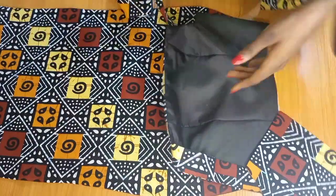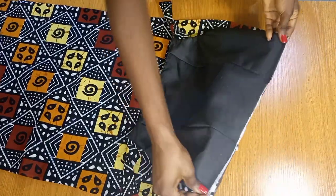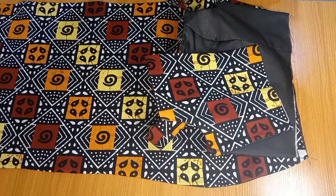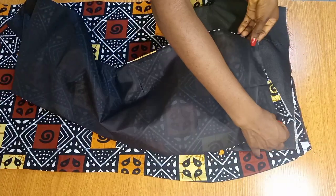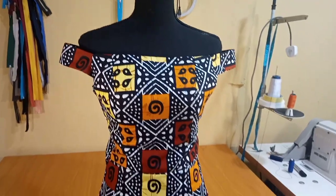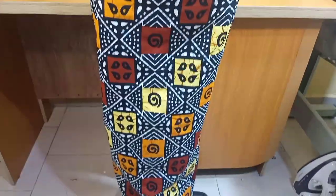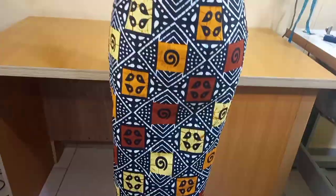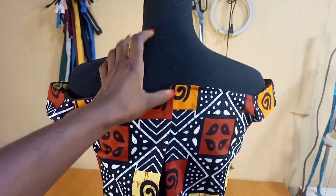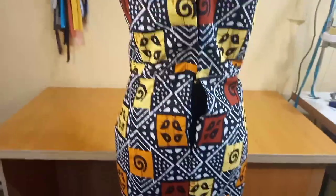The next step is to join the bodice to the skirt pattern. Starting with the front, I will place right sides against each other and join it around the waistline. I'm also going to repeat likewise for the back panel pieces. I just thought to show the journey so far — this is what my dress looks like. The sleeve would serve as a base for the ruffles. Now the next thing we are going to be moving on to is drafting the ruffles.